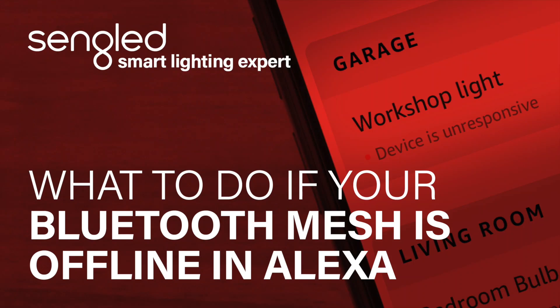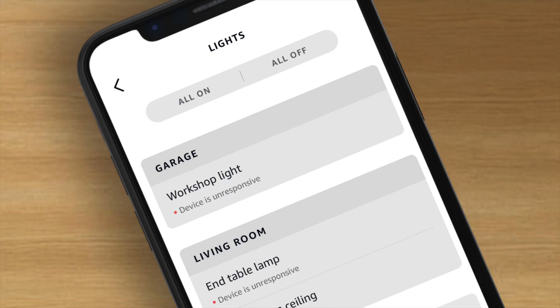Hello and welcome to Cengled Tutorials. Today we will be covering the BLE mesh bulbs being offline in Alexa. If the BLE mesh bulbs are showing as offline in the Alexa app, there's a simple fix.